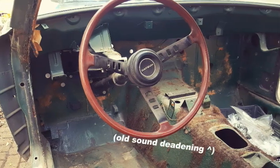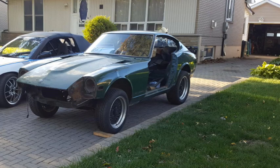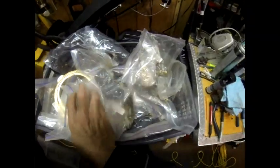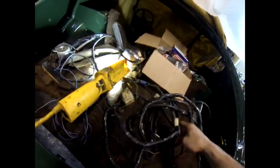This 71 240Z was a complete car that sat disassembled in a garage for over a decade. The owner took a lot of care disassembling it, bagging and labeling all the components so that the reassembly would go smooth. The owner was moving away, so unfortunately he had to let go of the Z.